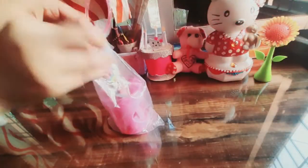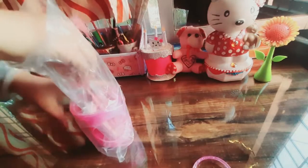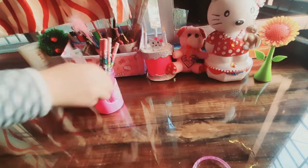Before I open it, let me show you the Panda and Bear stationery set. These are very good stationery sets at a reasonable price, and for a return gift, they are very good stationery sets.